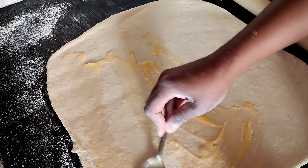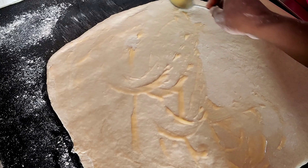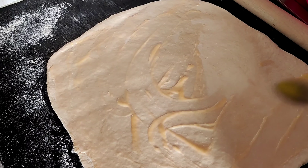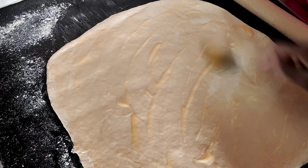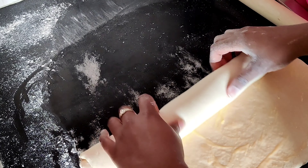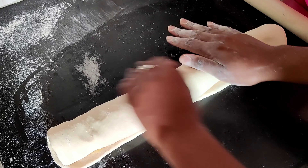If you're using liquid oil you can just pour it on; if you're using solid fat you should melt it first, or apply it directly if it's a warm season. If you're using ghee it's smooth — almost like butter. Then you do this — you see — it's like you're making cinnamon rolls.